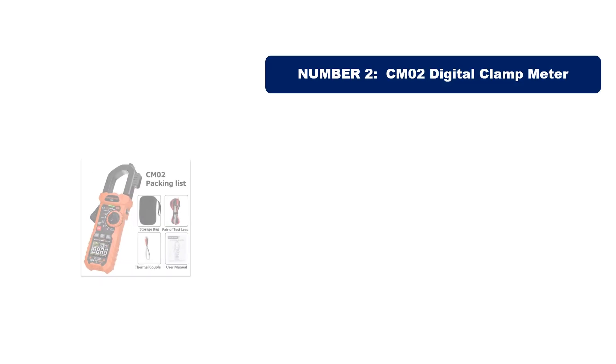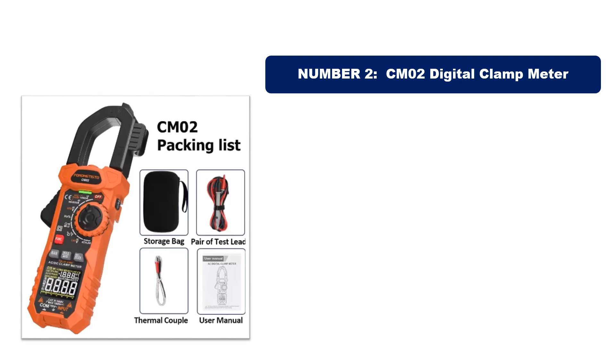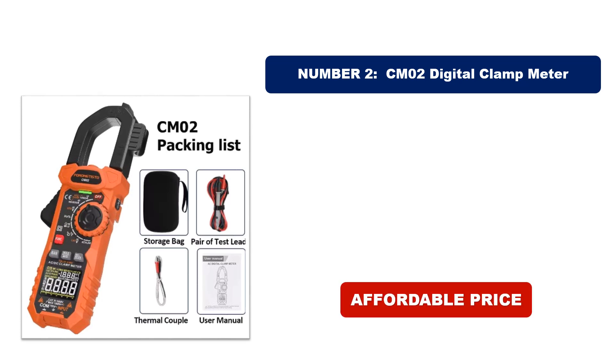Number 2. Our second choice is another best-selling product, offering exceptional quality at an affordable price. If you're on a budget, this is the perfect option for you. Stay tuned to see why this product stands out as a fantastic deal in 2025.